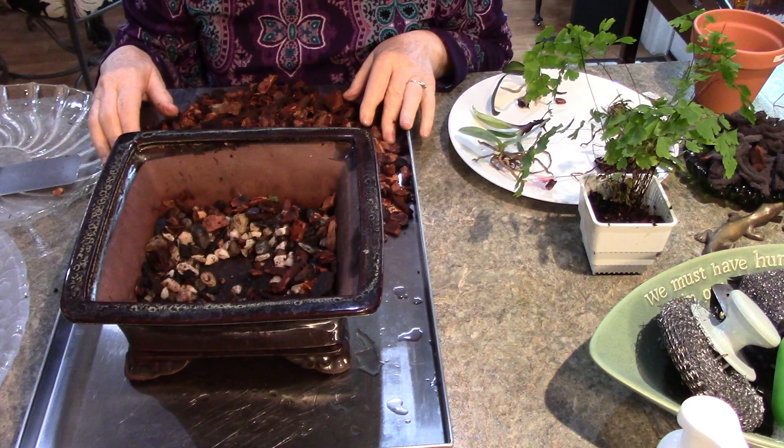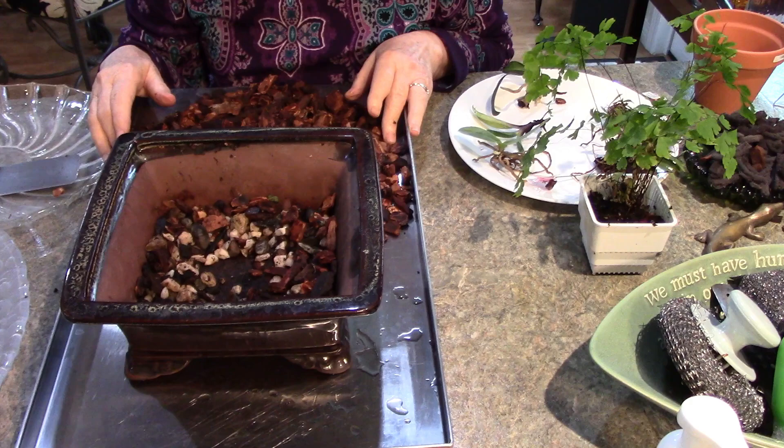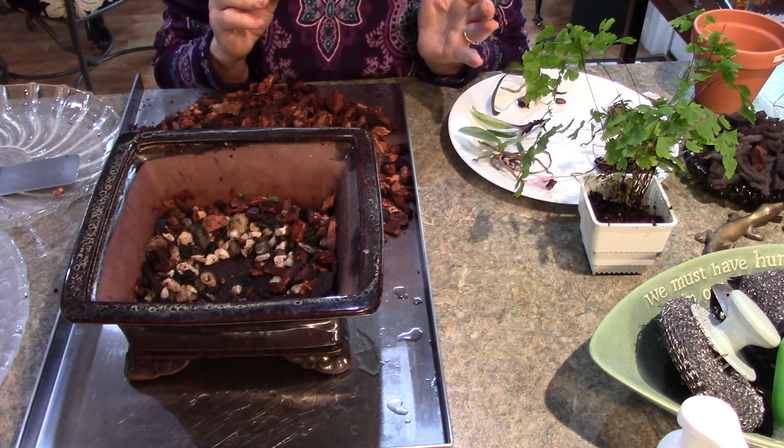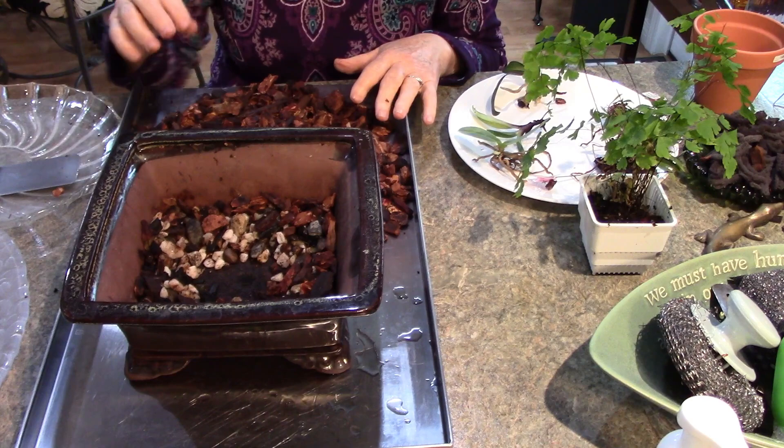I believe that every home and every person's way of growing things is a little bit different. You should experiment and try your own until you get what really works for you - a little bit of what someone does, a little bit of what someone else does. So I decided to come and play here and I started putting the worms in my little pot.